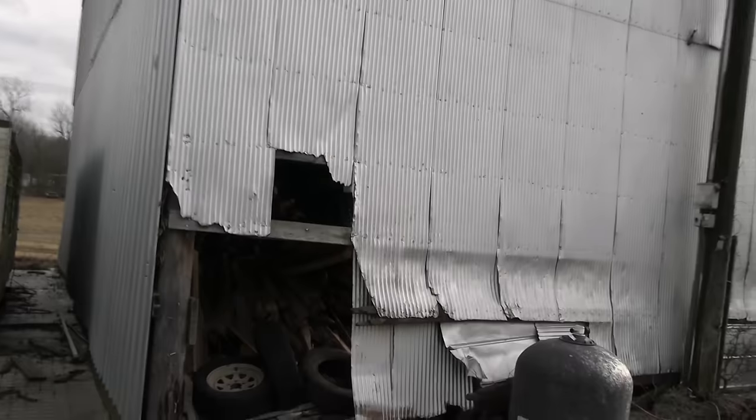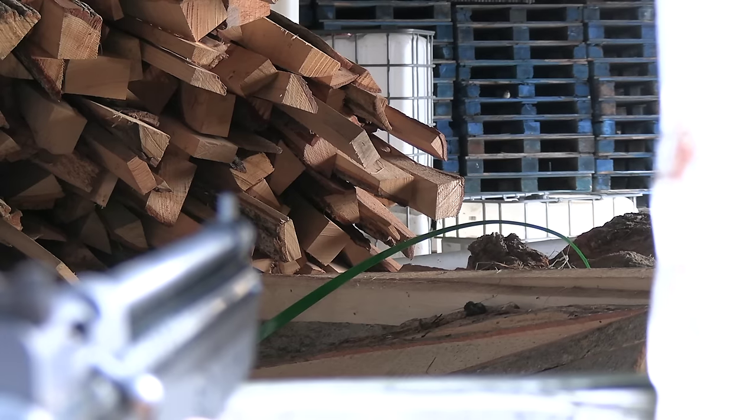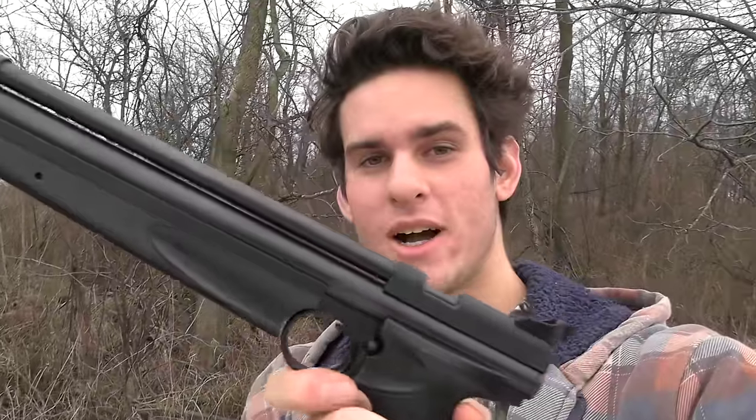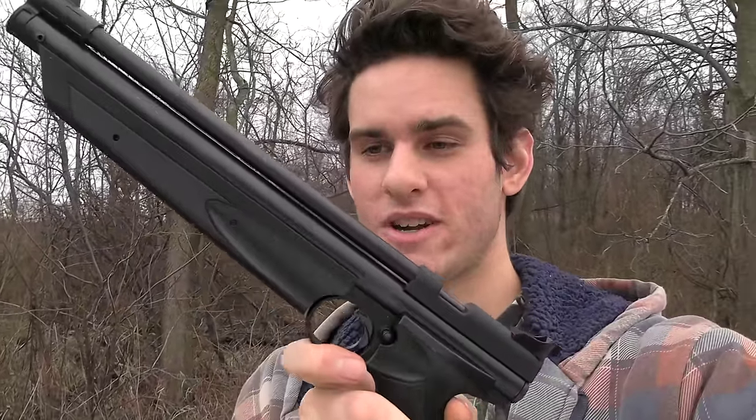Guys, we got some sparrows in there. I'm trying to take them out with the pistol. So this is the pistol I bought. It's a Crossman 1377. It's just a little 177 caliber pump pellet pistol.